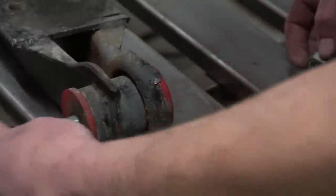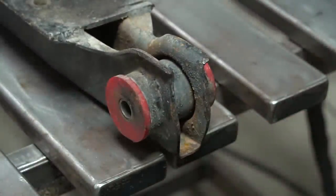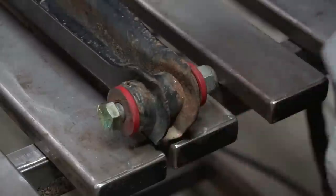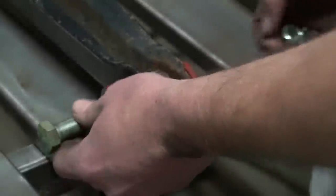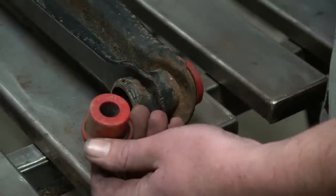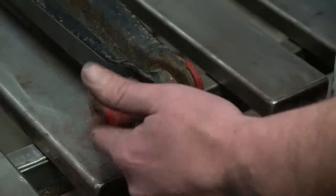Some things you need to pay attention to when it gets dropped off: it may have two different size bolts. On this one, one side is a nine-sixteenths while the other side is a five-eighths. I don't know if that was from the factory or not, but that's what came off the car, and that means that's what the chassis has in it - those are the size holes.